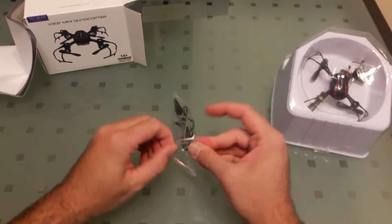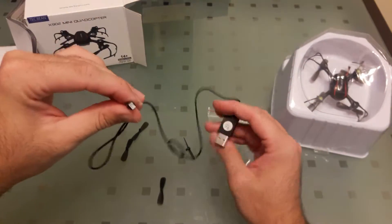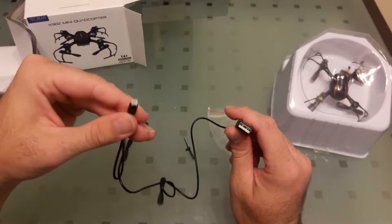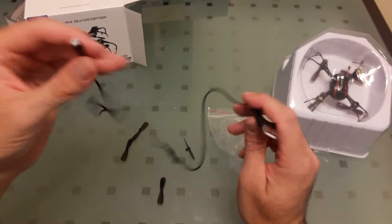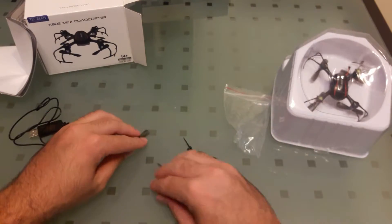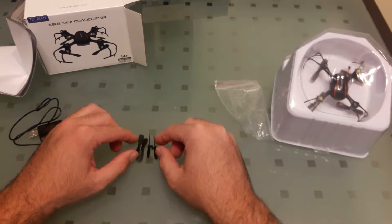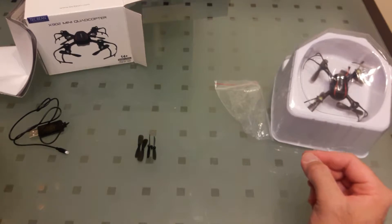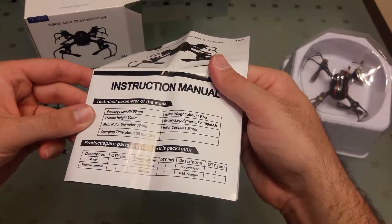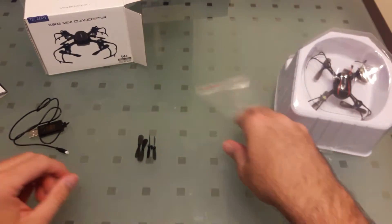Spare parts bag. The USB charger looks like it charges the battery directly — we'll take a look at the quadcopter later and see how that works. Here are your four spare props, so the more the merrier. I do not see a screwdriver here, but in the manual it says screwdriver quantity one. I want my screwdriver, TechBean — that's uncool.